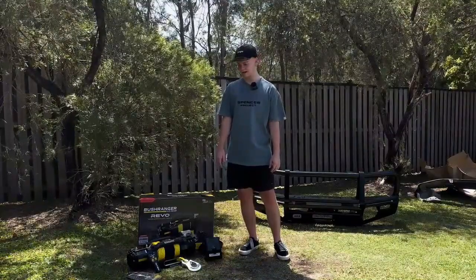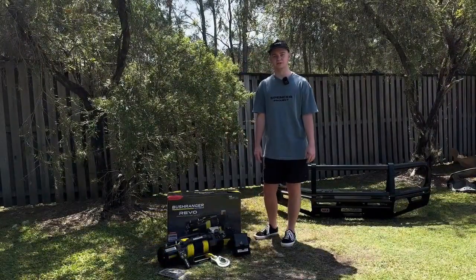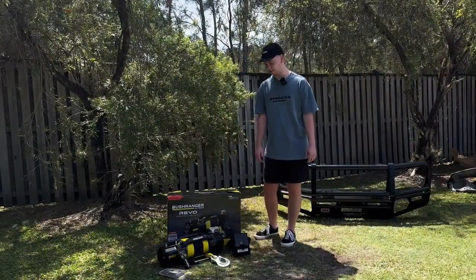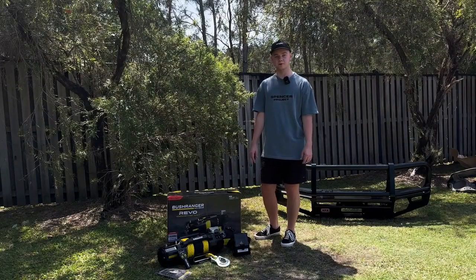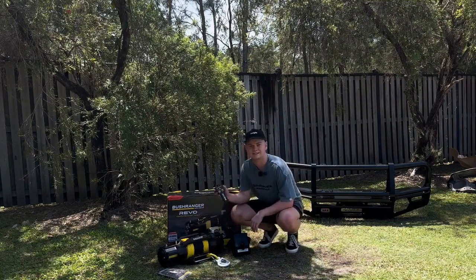Some of the key features on the Bushranger Revo 12,000 pound winch include the 6.2 horsepower motor, the gearbox mounted brake system, the synthetic rope to save a bit of weight up front, and the wireless hand controller.